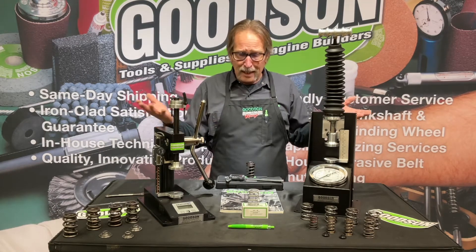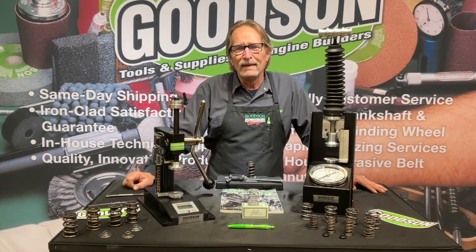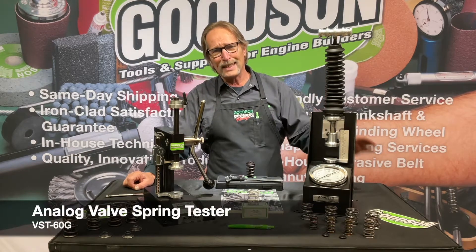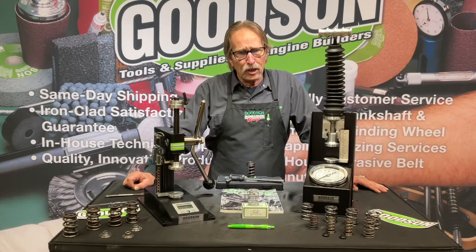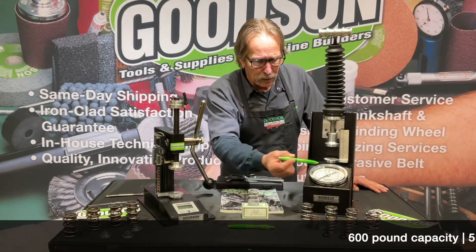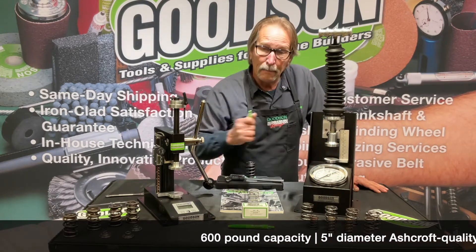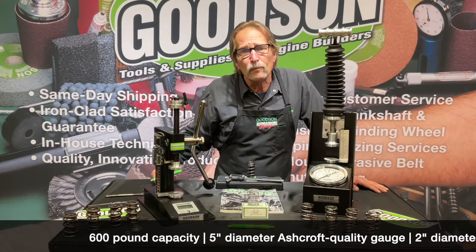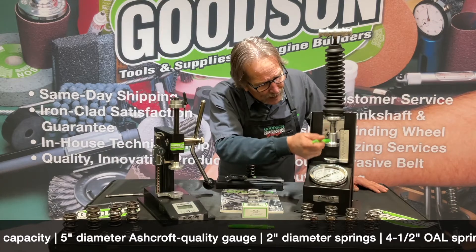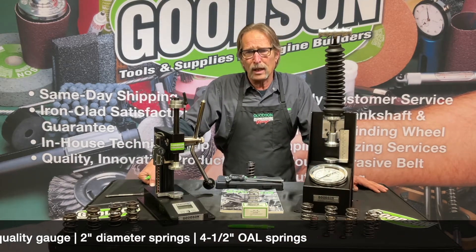We offer not one but two different valve spring testers. Our first one is the all-analog version, the VST 60G. It has a 600-pound capacity, a 5-inch diameter Ashcroft scale that reads in both pounds and kilograms, with 10-pound increments through its 0 to 600 range. It's got a 2-inch diameter platen and can take a spring height of about four and a half inches overall.